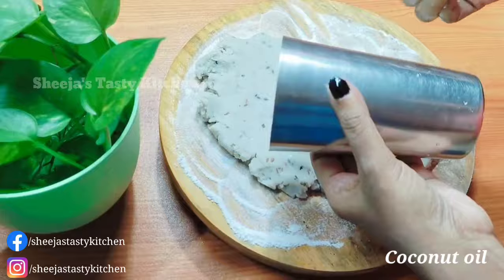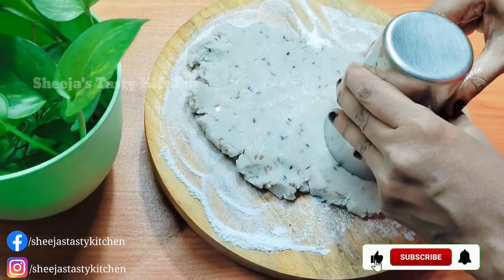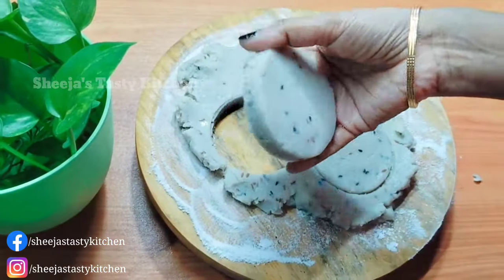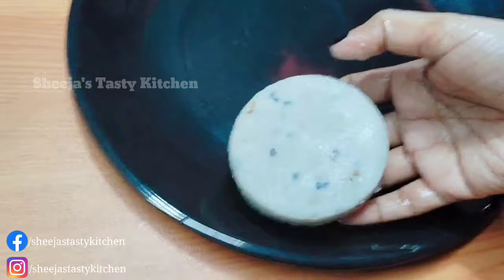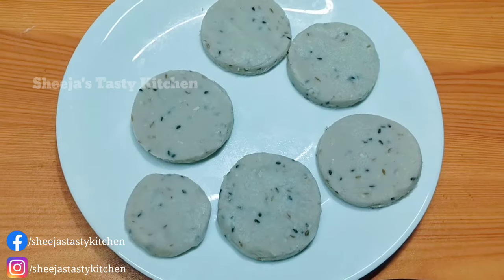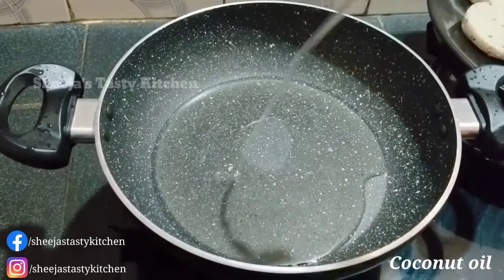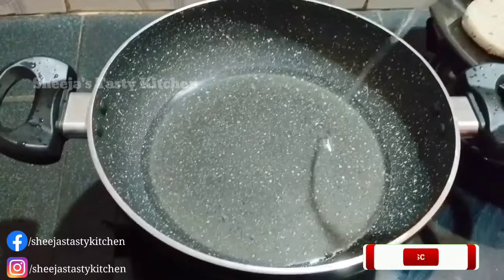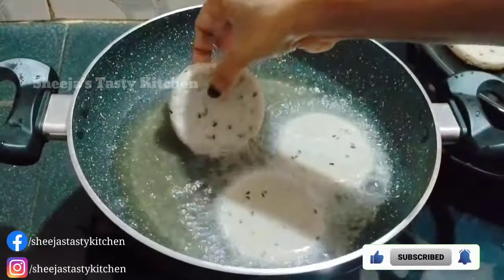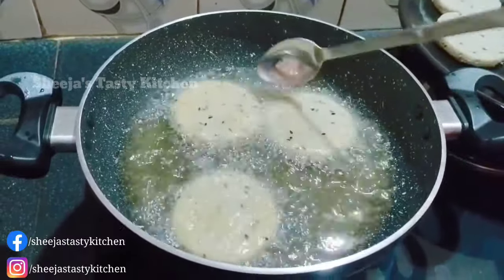I will take a glass and cut it in the middle of the glass. I will fry it. I will add a little bit of flour, then add it to the flour.